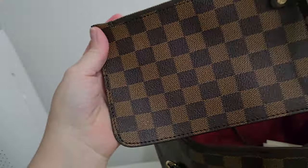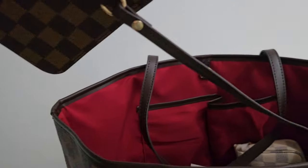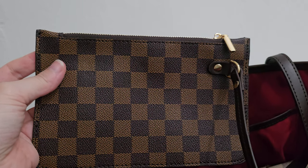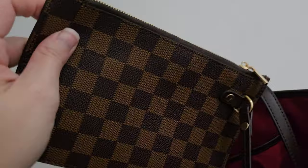This bag did come with this, which is like a little pochette, and it is attached to the bag as it would be in the original. However, it is smaller — the real Neverfull has a bigger one of this. I'll just push this to the side, put it right here, and let it hang on the outside.